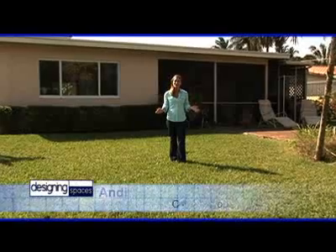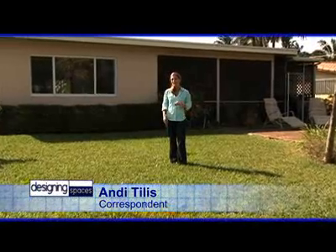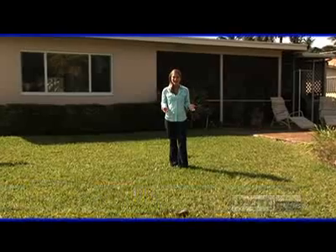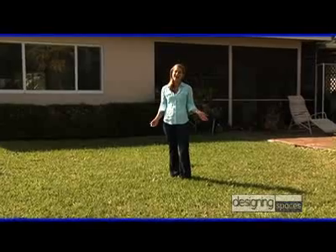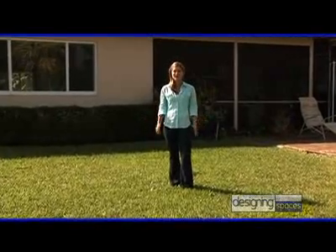This is a beautiful backyard, but there's just one thing missing — a deck. A place where you can entertain, barbecue, or just relax. So what's stopping you? Well, the obvious of course — how do you get started?